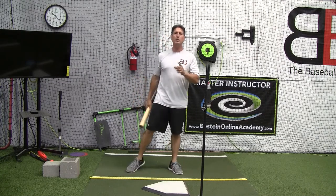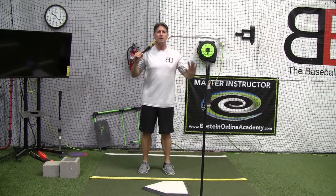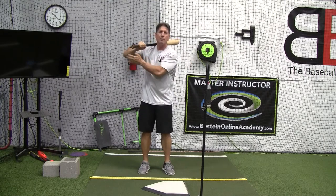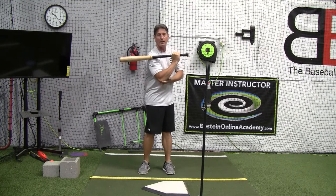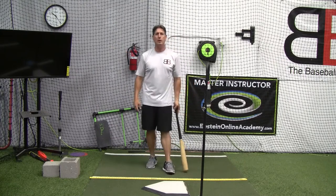First, let's make sure we understand the bucket drill. The real design of that — not that it doesn't help with extension a little bit — but the real design is to keep the elbow behind the knob and make sure the knob stays in front of the back elbow, in order to get into a proper position to release the bat approaching contact and on through extension and power V.